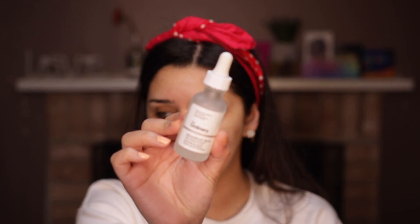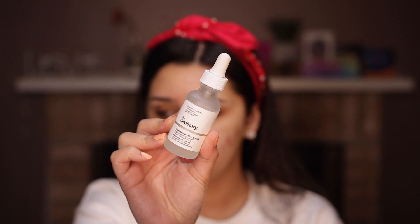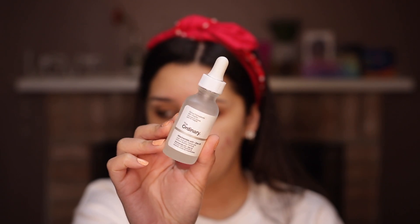The next thing I'm going to apply is The Ordinary Niacinamide 10% Zinc 1%. When I first tried this, it really wasn't working for me. It took me a couple of tries to figure out which products it actually worked with, and now I feel like I've got the hang of it. I'm really, really liking it. I feel like The Ordinary products are so inexpensive and so good — same as Good Molecules. I like pressing it in rather than swiping because it's way more sticky than hyaluronic acid, so if I don't press it in I can't even swipe it.